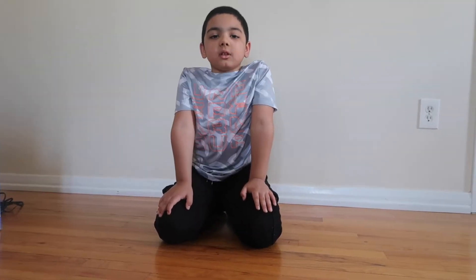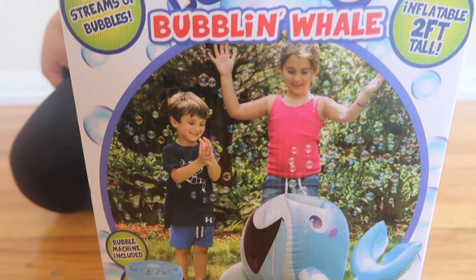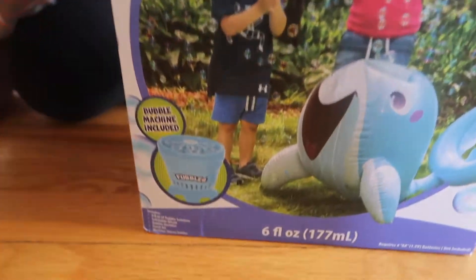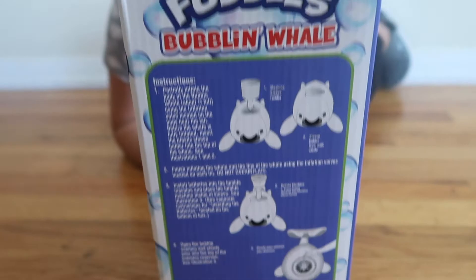Welcome back guys! So today we are unboxing Fumpo's bubbling wheel. It inflates two feet tall and it includes a bubble machine. On the side we have our instructions.